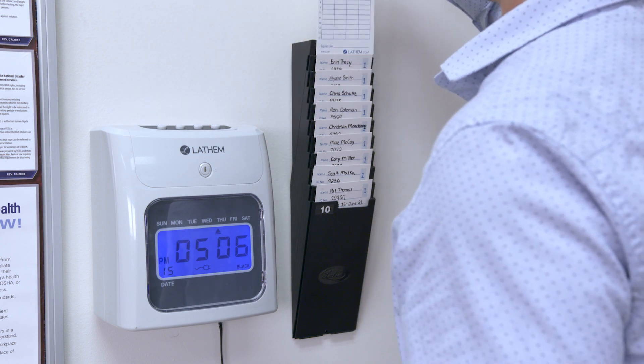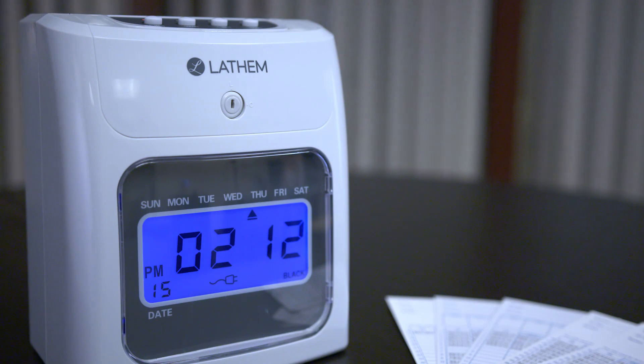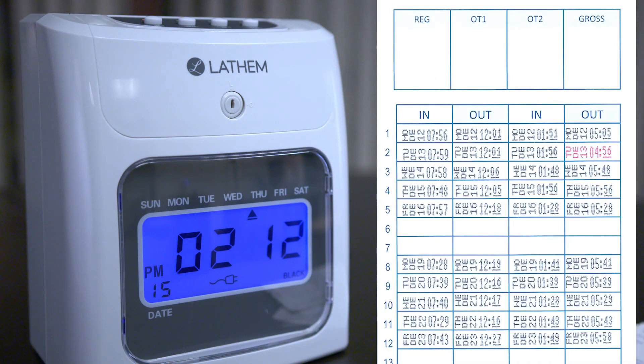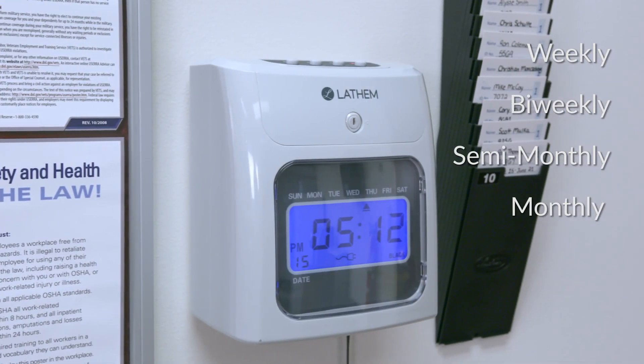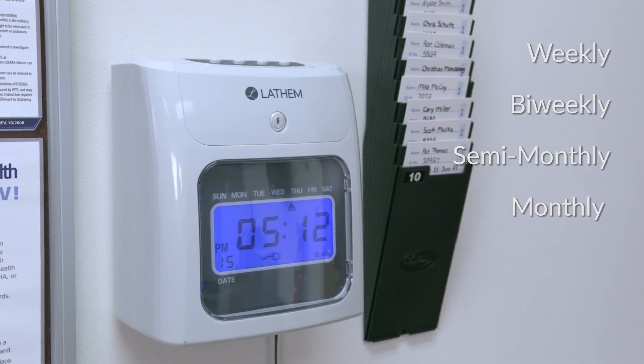You can also choose to print employee late arrival and early departure times in red. Tailor your timekeeping to fit your organization's needs, because the 400E supports any pay period including weekly, bi-weekly, semi-monthly, and monthly.